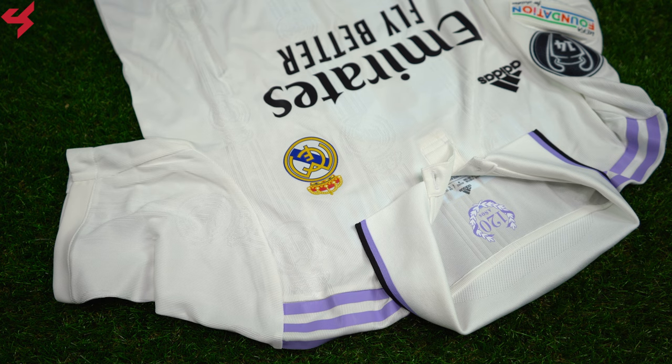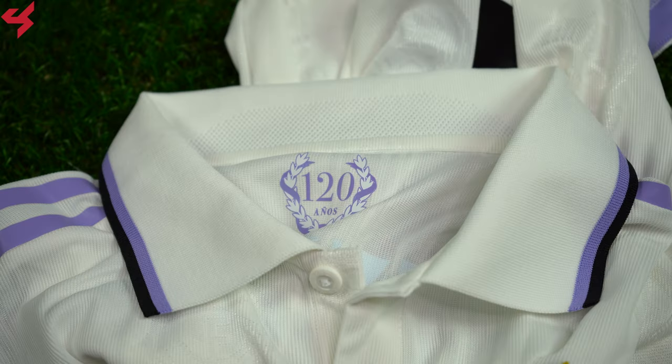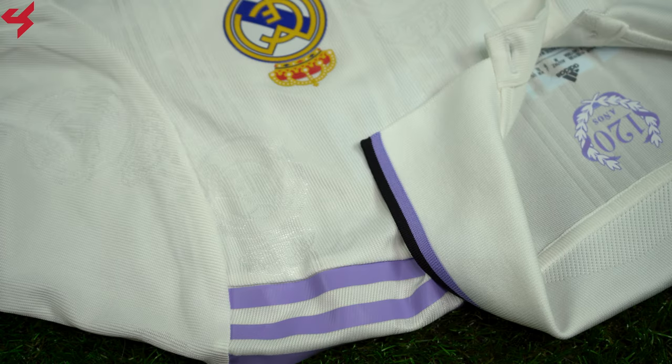A retro-inspired polo collar was used here with a one-button closure. Inside the collar you'll see purple and black piping. If you look closely on the fabric, you'll see the Real Madrid logo that's been embossed onto the jersey. A 120-year anniversary graphic sits inside the collar as well, and heat-sealed Adidas stripes run along the shoulders in purple.